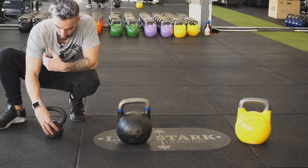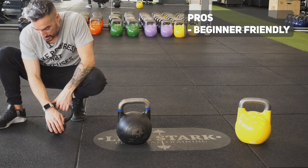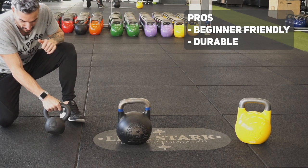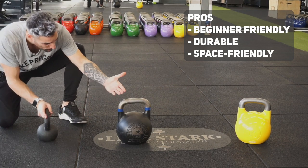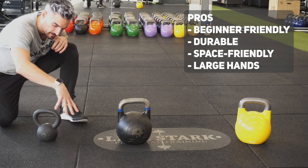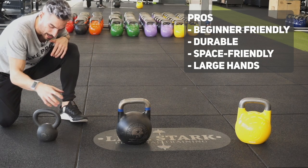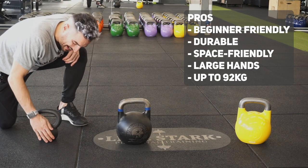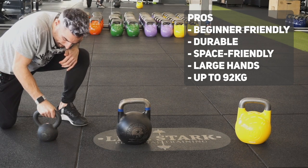Let's start with the cast iron. It is easy for beginners to handle, especially when you also start working with double kettlebells. They are extremely durable since they are made out of cast iron. If you have a big collection, cast irons don't take up a lot of space compared to a competition kettlebell. The handles change with size — so the bigger the kettlebell, the bigger the handle gets, which is great for people with large hands. The weights go up to so-called monster kettlebells at 92 kilograms — this one here is 8 kg, just for reference.